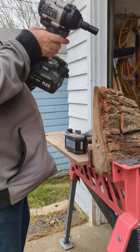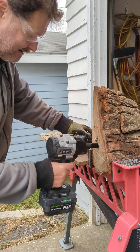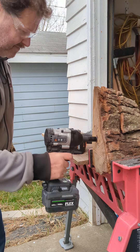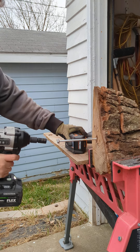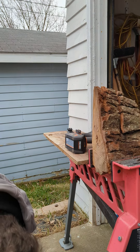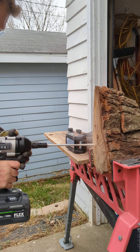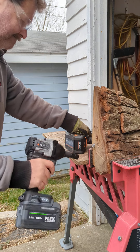Time to break out the Flex FX1451 mid-torque with the 6-amp stack lithium. Let's remove these. You need to break out the mid-torque. In fact, watch this — put it in new fresh holes. That's how much power a mid-torque has.